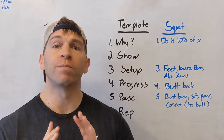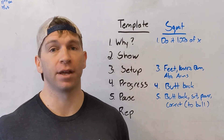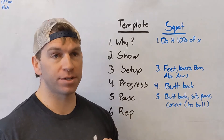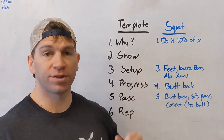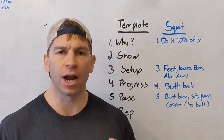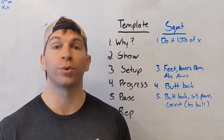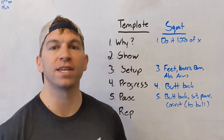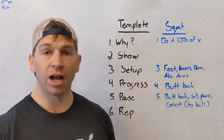Let's talk about the air squat — the most important thing we ever teach an athlete. We're going to follow the same template. We start with the why. The thing I always use is: we sit and stand hundreds of times a day, so that's something we want to make sure we're doing correctly so we can do that far into the future. Easy — takes 15 seconds to say.